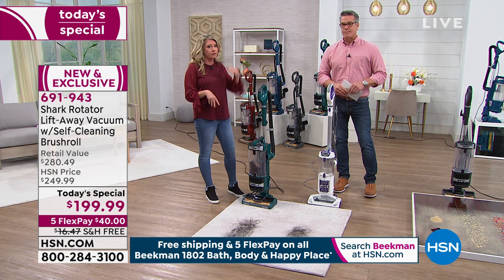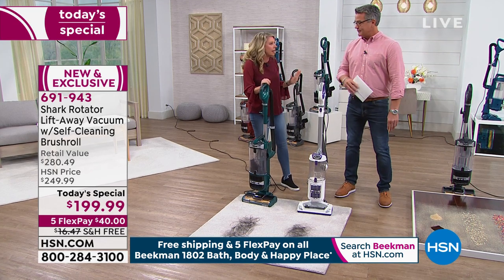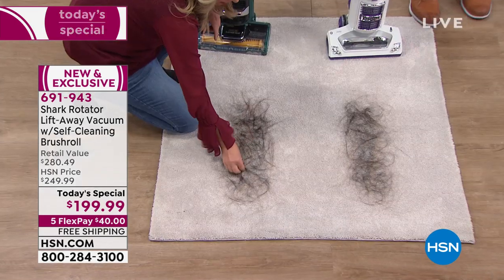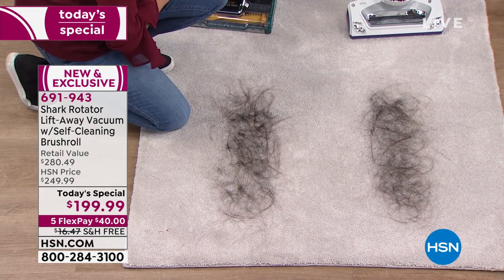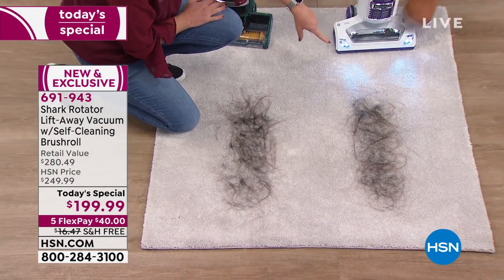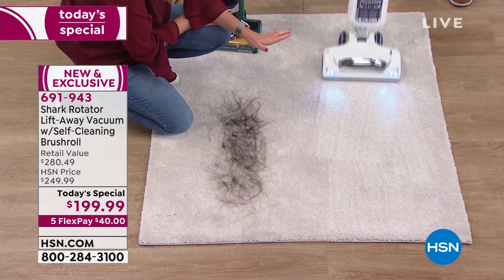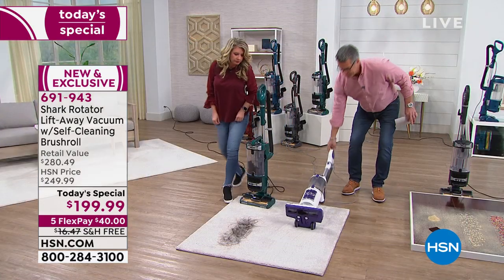Let's talk about the self-cleaning brush roll, because a lot of vacuums claim to have it. Down here we've got long hair, short hair, pet hair — a real mess. This is the same mess you'd have at home. We're going to vacuum it now. It's a Shark — it's going to get the hair up. This is actually a rotator in itself, and it's massive — a strong Shark vacuum we sell all day long.